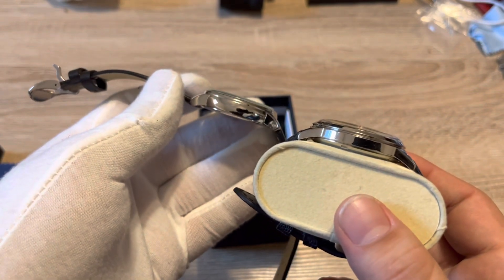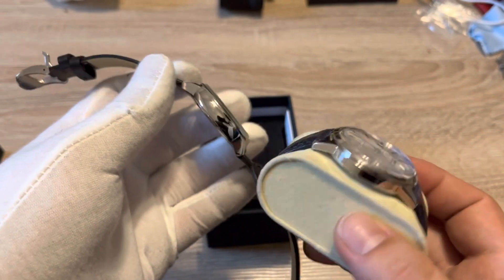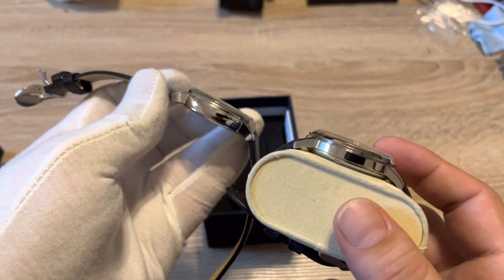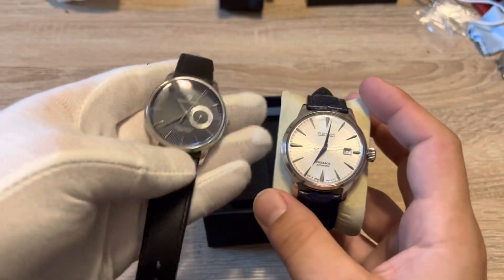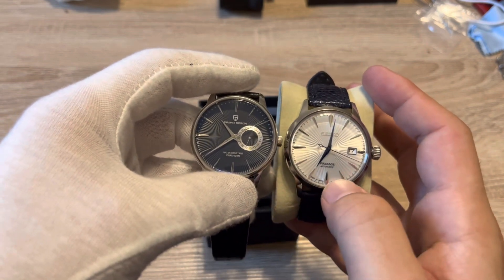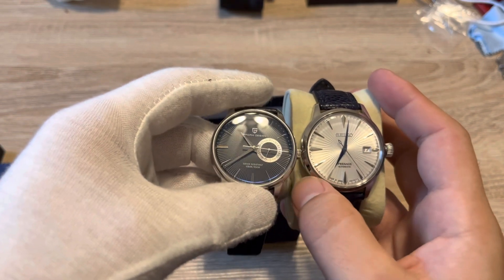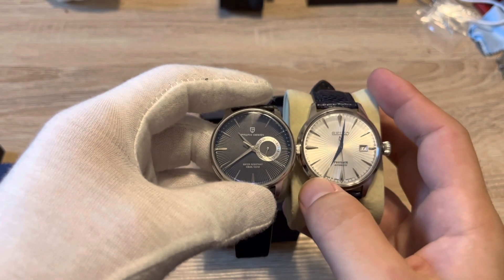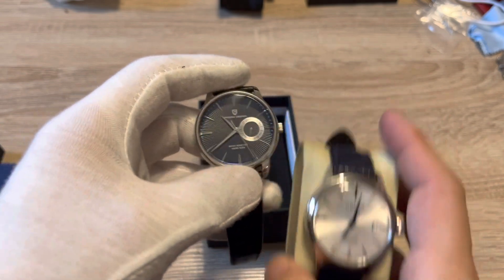A little comparison with the Seiko — you can see the case shapes are very similar but slightly different. The Pagani is just a little thicker and you've got more of a dome because it's a box-shape Hardlex on the Seiko, so definitely a bigger crystal. They're the same case size. The ribbed effect on the dial on the Seiko is a little wider and spread out, this one's a little tighter, but they both look really good. This one also has a date window.